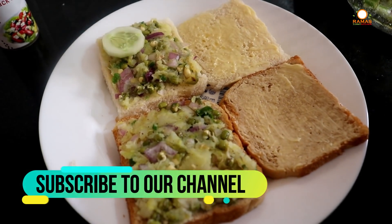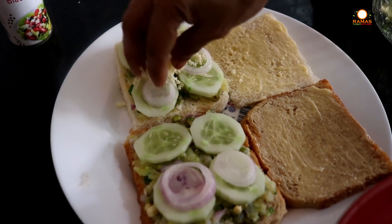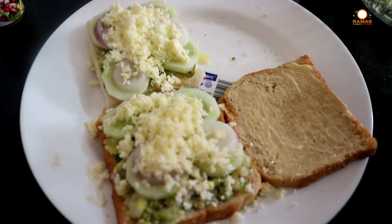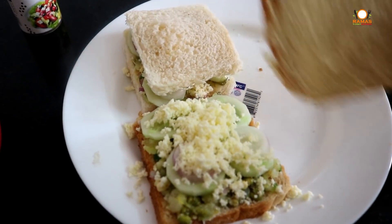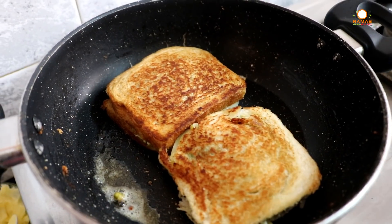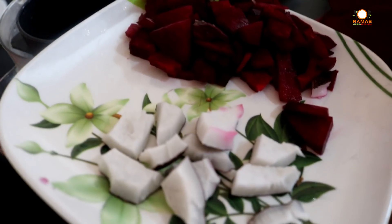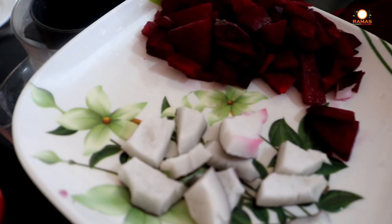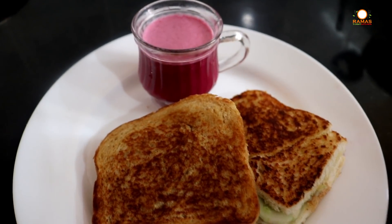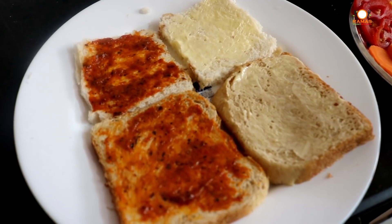Add the bread on top, then add the sauce. Add the sandwich to the bottom layer as well. Now our sandwich is ready. We can also add beetroot juice — add beetroot juice with a bit of salt and a bit of honey. Now our sandwich is ready and the beetroot juice is ready.